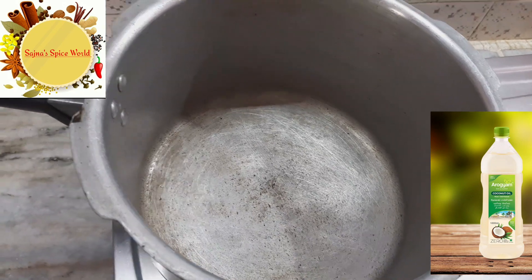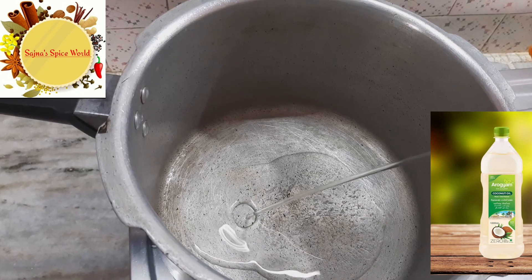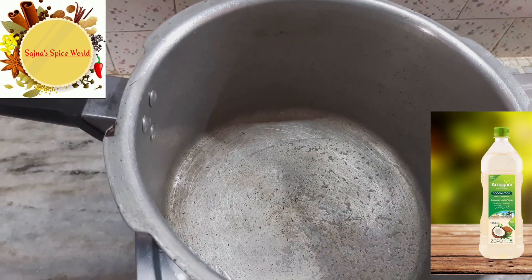Add 3 tablespoons and pour until it reaches the level of the egg. Pour the soup in.